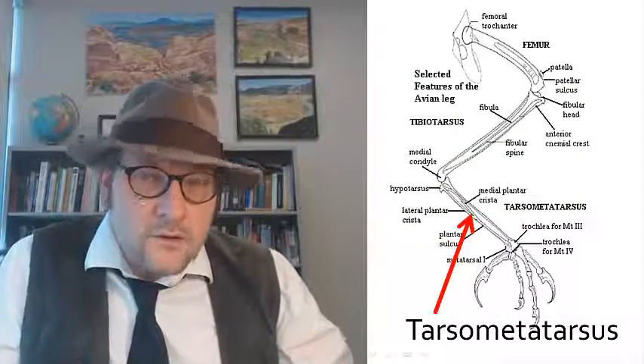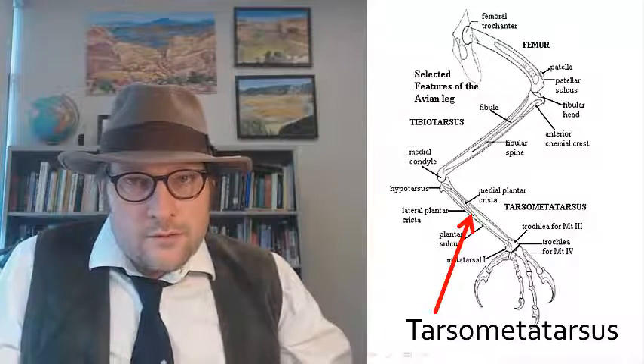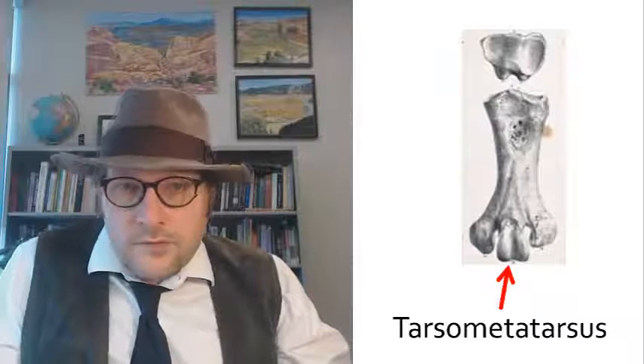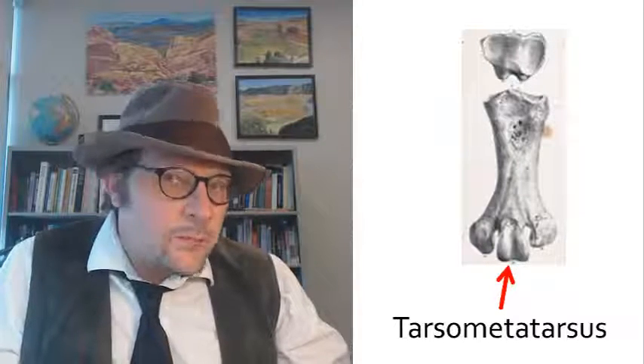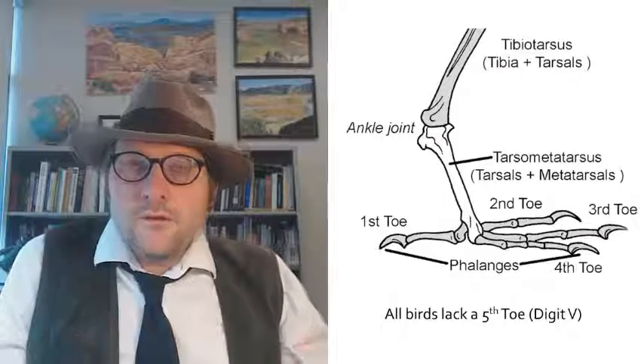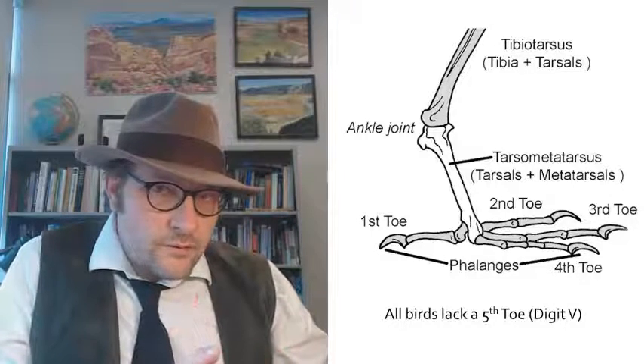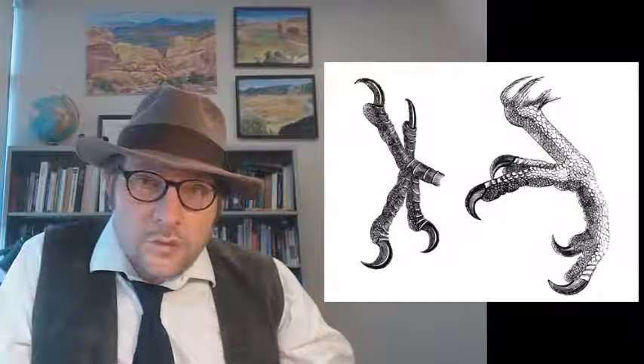The extra bone in the foot is called the tarsometatarsus, which has a triarticular surface of three articulations. If you've ever seen a bone like this, you know that it's a bird bone — the tarsometatarsus is a very distinct bone common to birds. The foot is composed of four toes. They can point forward with three toes in the front, which is called the anisodactyl condition, or they can have two toes pointed forward and two pointing backward, which is called the zygodactyl condition and is found in parrots, songbirds, and perching birds.